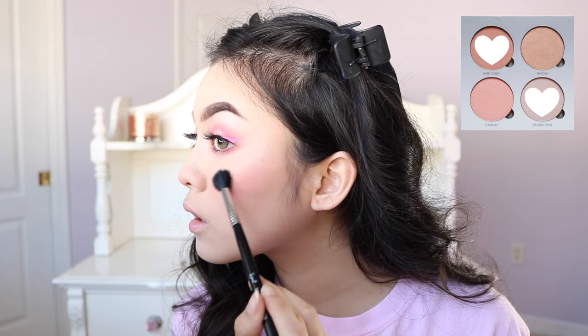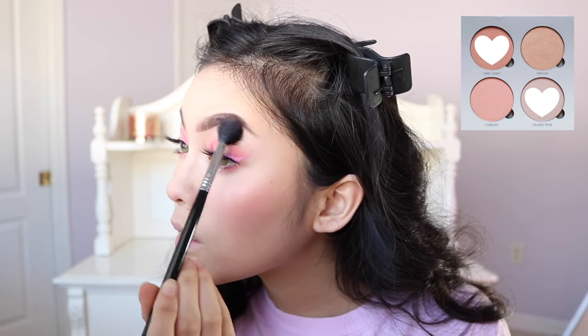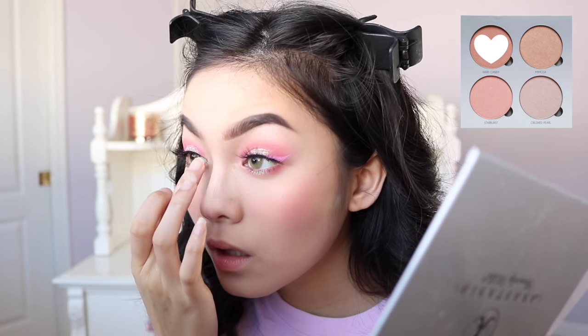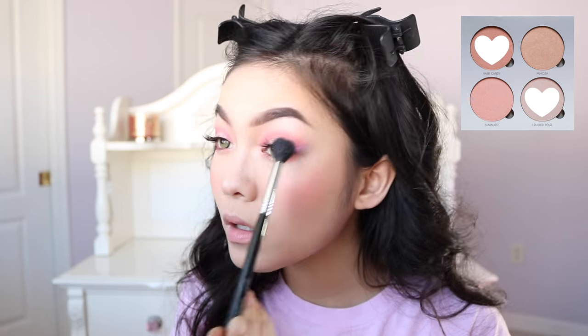For highlighter, I'm going to be using a mixture of Hard Candy and Crushed Pearl from the Anastasia Gleam Kit. For my nose highlight, I'm going to use Star Burst and Crushed Pearl. And then for the inner corner highlight, I'm going to use Hard Candy. I'm also going to apply a little bit of Hard Candy on the tip of my nose. I'm going to spray my brush with Smashbox primer water and then highlight my entire face again, including my Cupid's bow.